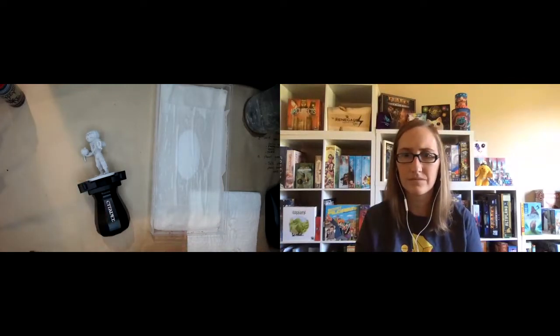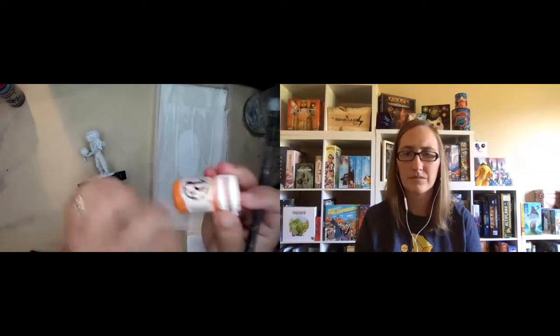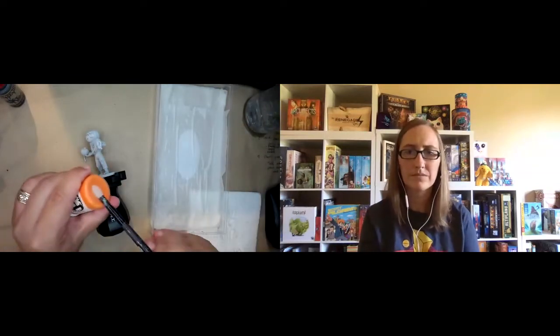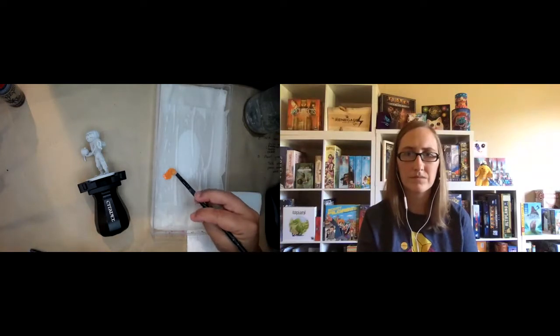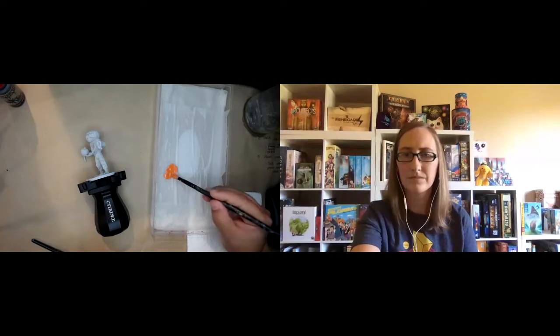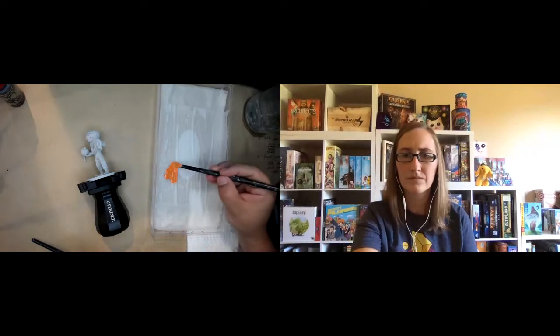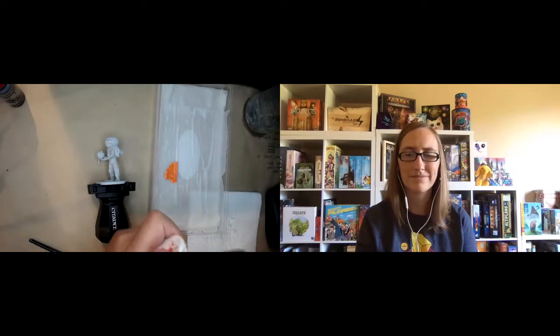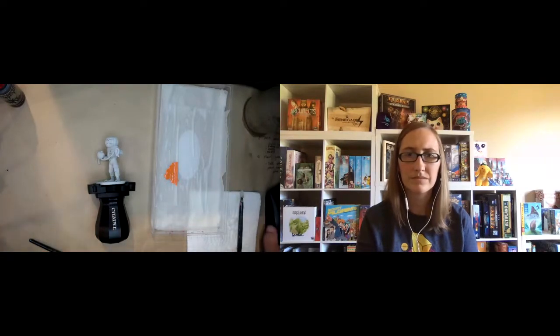I'm going to start with orange — this is Formula P3's Kador Red Highlight. Don't let the names of paints throw you off. Look at the paint and determine if that's the color you want. All the paints I'm using, you can probably find comparables in any line, whatever is most accessible to you. When it comes to painting miniatures, getting a good quality hobby paint is the thing you really want to invest in. Those are the things you definitely want to spend your money on. I'm just pulling some paint out and putting it on a wet palette right now.